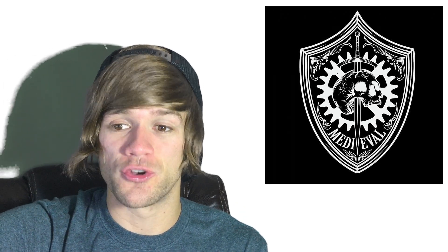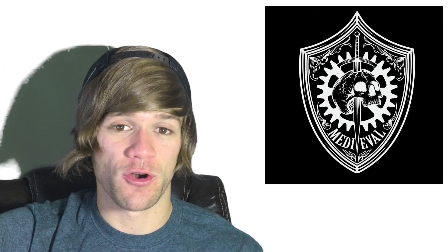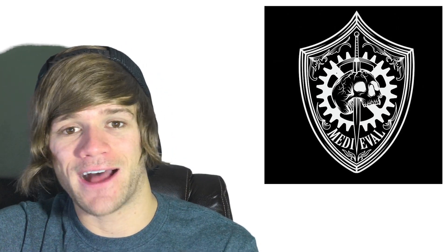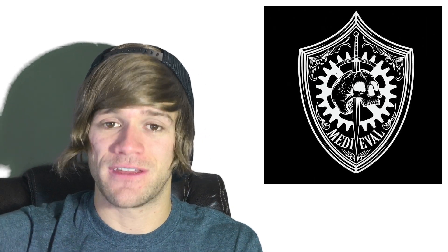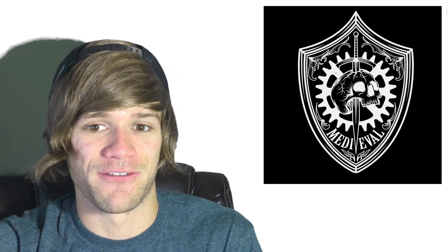Medieval also specifically excludes normal wear, neglect, improper use or assembly, general abuse, or outside forces such as swords, automobiles, earthquakes, demigods, etc. I really liked their humor in there as well. Definitely enjoyed Medieval's warranty page, which is not something I can say about a lot of other ones.